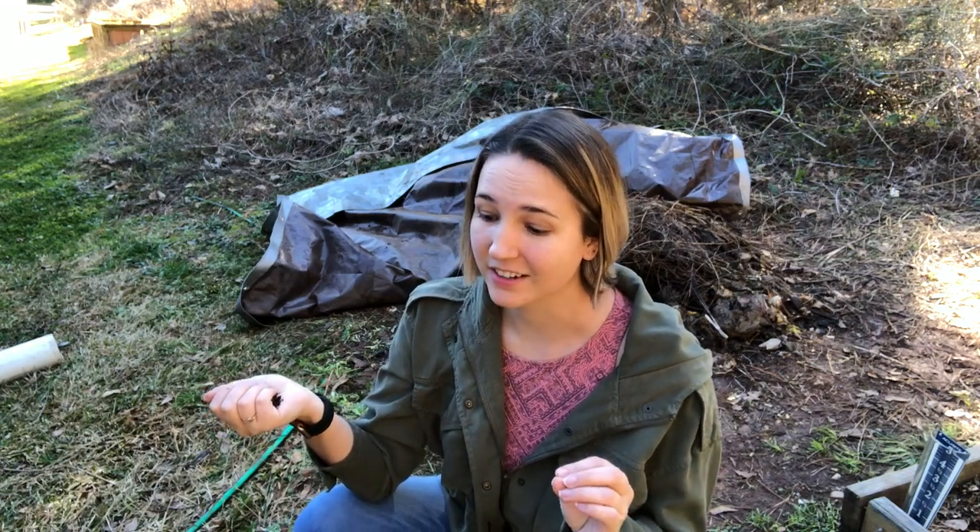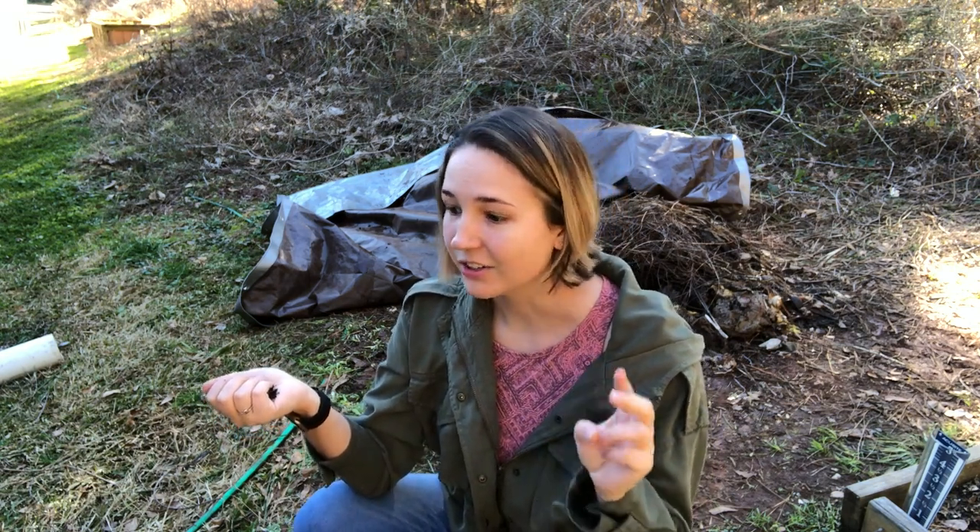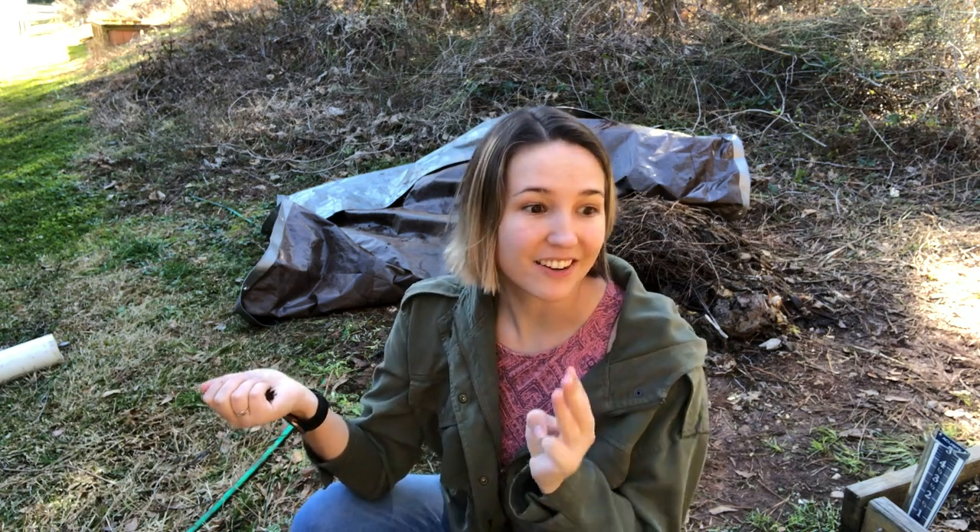When I first started with Bokashi, I have to admit I was a little suspicious. This method was saying you can put your chicken, your cheese, your leftover lasagna in your compost — and not only could you compost it, you could compost it fast.